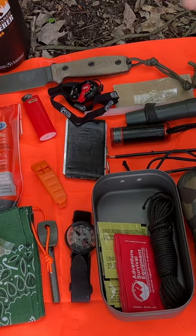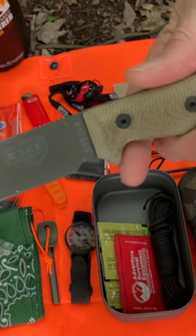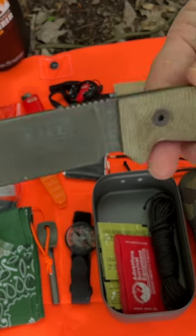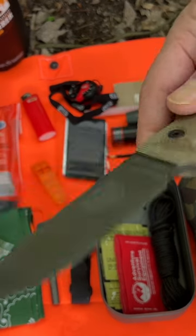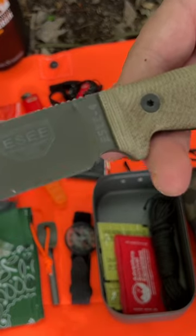First thing off the bat, Dave always recommends a cutting tool. He shows the Mora Garberg quite a bit in a lot of his videos, and of course he has his own knives that he sells on his shop, but I really prefer the ESEE 4 over most knives.